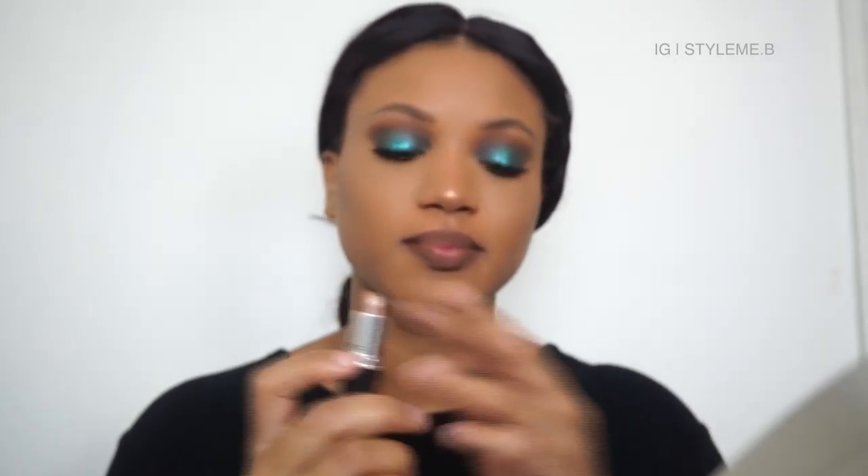I've basically filled in my whole lip. I'm going in with the Star Trek lipstick in LLAP — filling in the center. This is the finished look, you guys! I hope you enjoyed this tutorial. It's not an everyday look, but you can wear this every day if you want — you're grown. I'd wear this to work or a night out. If you change the colors — like a gold glitter — you could probably wear this to class. There are no rules to makeup!